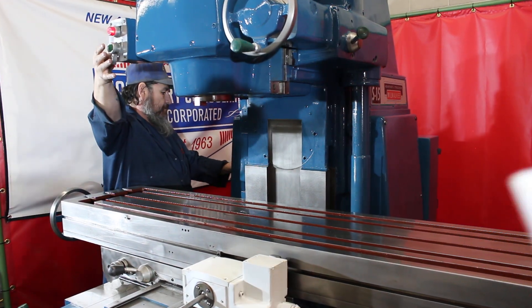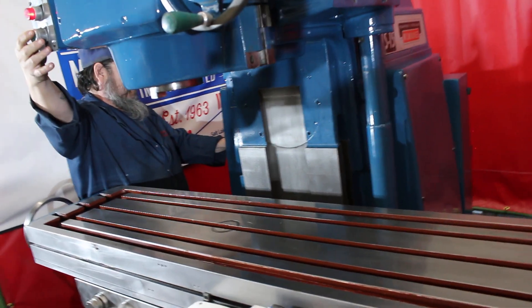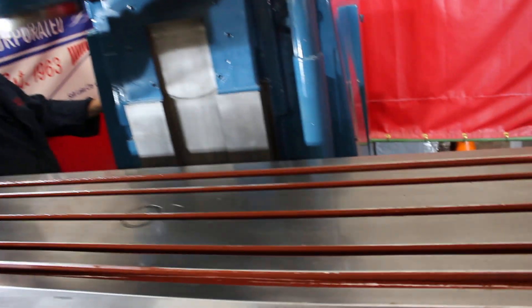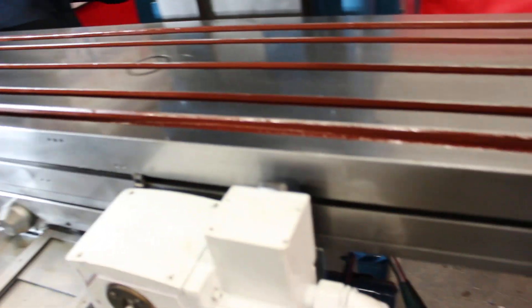The spindle speed range goes from 25 to 2,000 RPM. Right now we're running at 362 RPM.